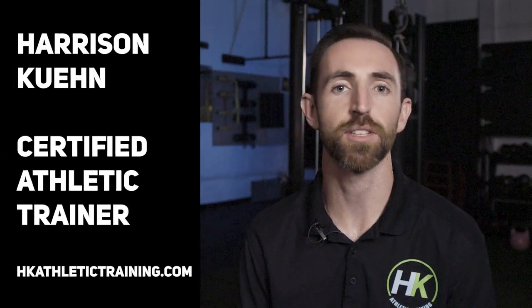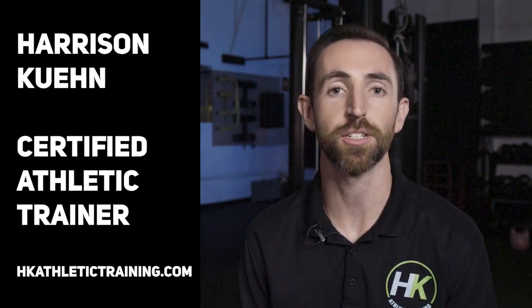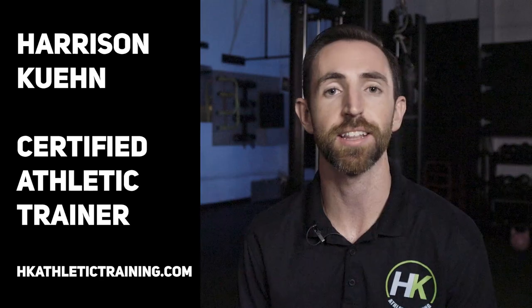Hi, my name's Harrison and I help physically active people recover from pain and injuries and get back to doing whatever it is they love to do.